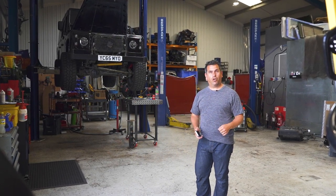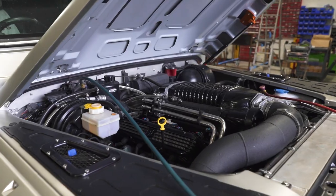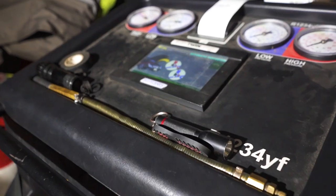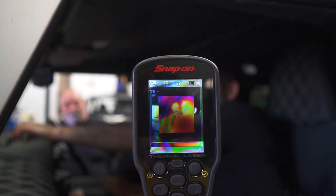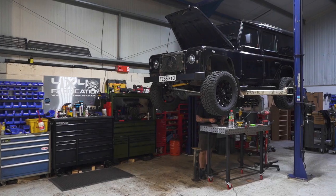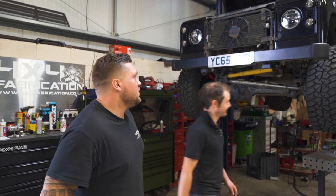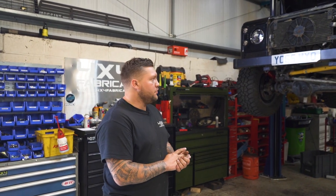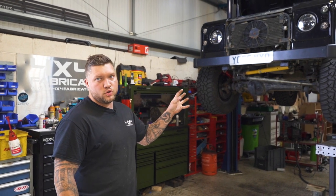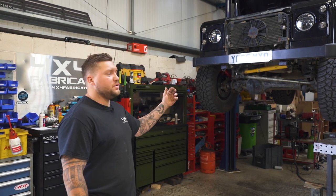No Dave this week. Best we go and have a look at what the lads are up to. So this is a Defender 110 that a customer has brought in to us. It's had a big brake kit from 4x4 fabrication. It's had a new cooling pack which I'll show you in a bit. I'll explain why it needed one, what we've done, and what solution we've given him.